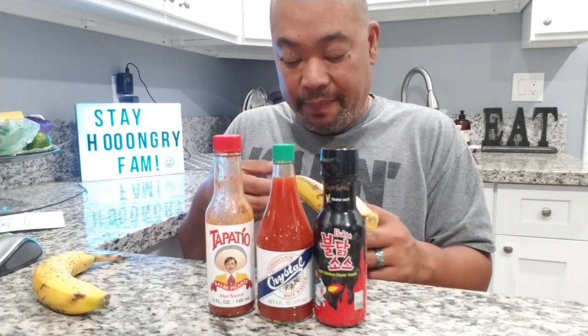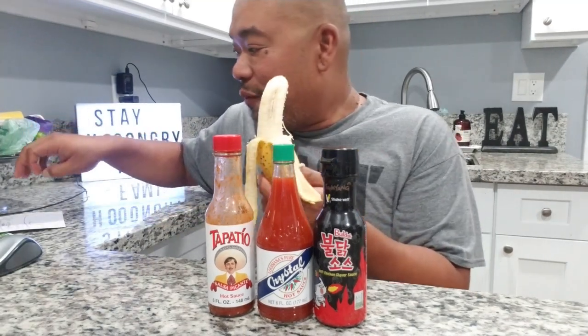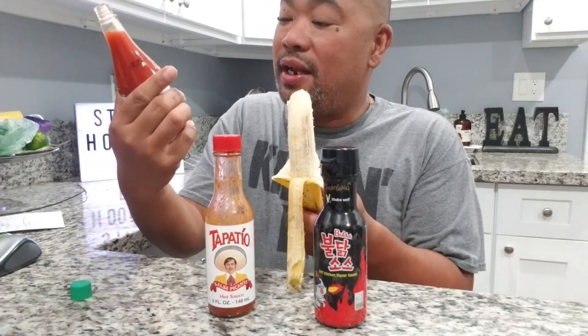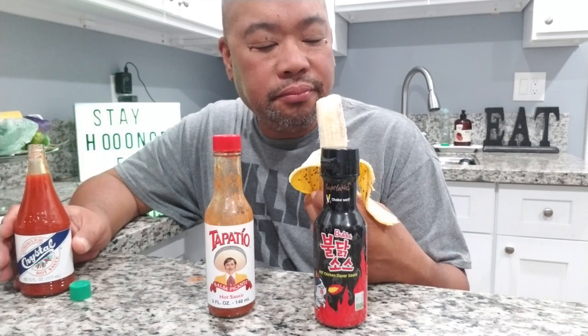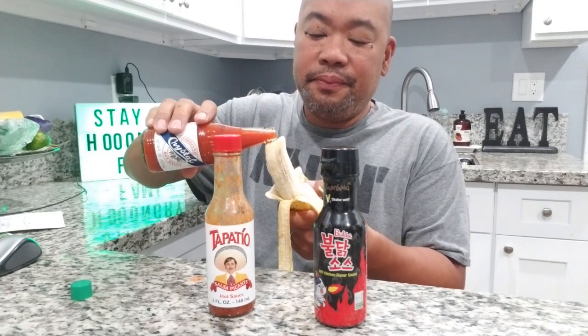I like bananas but man, this one is totally bruised - I hate bruised bananas. All right, this one seems okay. As you can see, I eat my bananas backwards - I peel it from this end to make a little handle. So we're going to start off with what I think is going to be the easiest one - the Crystal hot sauce. I don't mind eating Crystal, so let's see what it's like with some hot sauce. Oh lord, it's dripping!